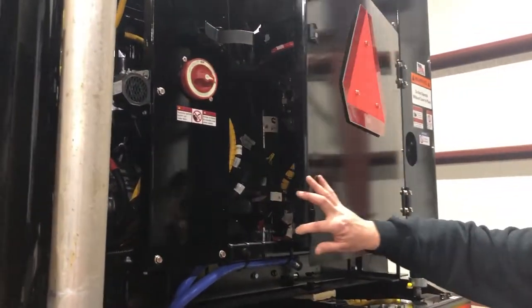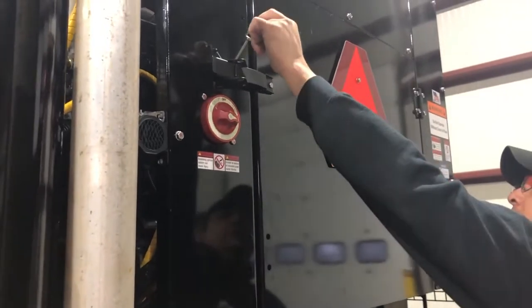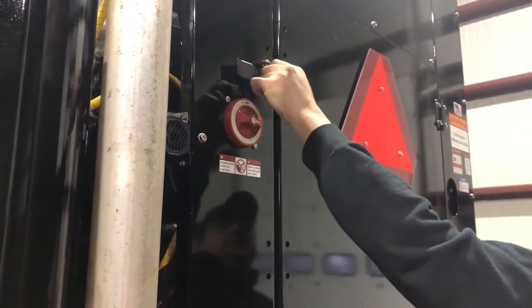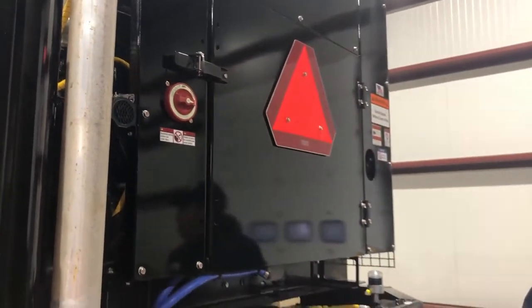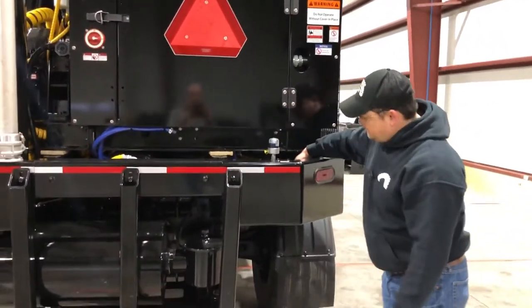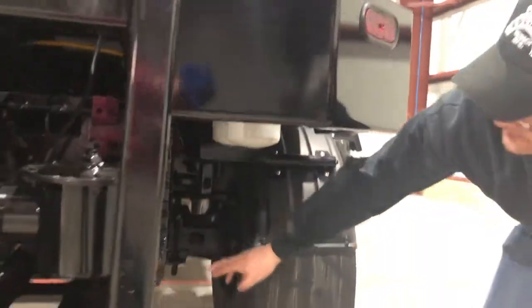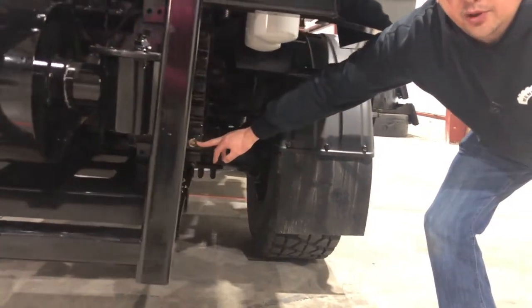When we're finished with the engine, latch the door securely to ensure that it doesn't come open during operation. We also want to look at the suction filters for the hydrostats, make sure we're not leaking, and also check the level of oil in the blower.